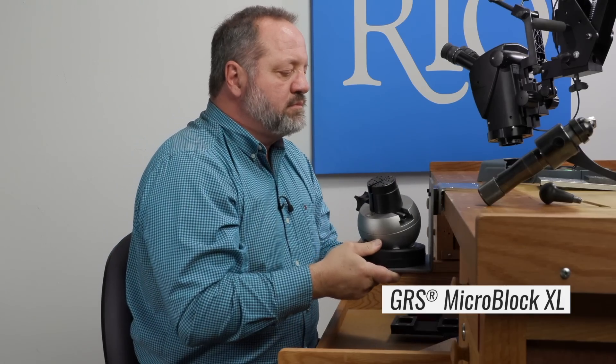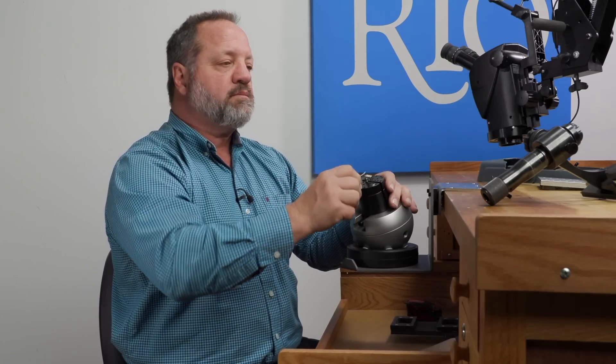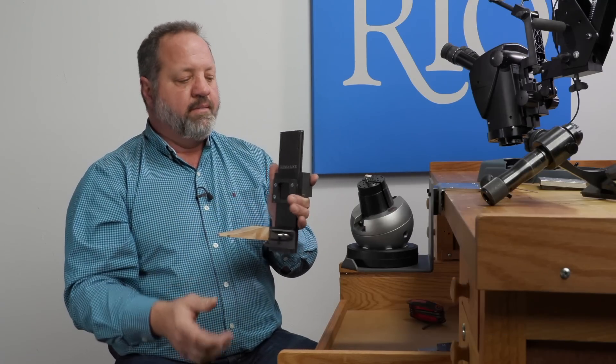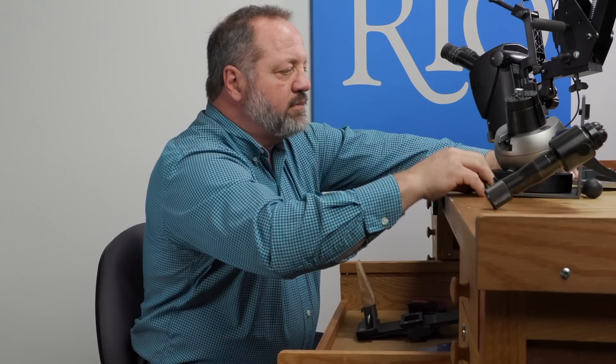Now I'd like to talk about some more advanced things, like looking at an engraving ball and how that affects your positioning. Here's a pretty standard engraving ball with a shelf. If I was engraving the top of this ring, this would be too high for me. Many different tasks are going to require changing the elevation. So I'd like to show you what I think is one of the best tools that's been invented in a while — this is called the slide lock. This tool takes the dovetails that these things fit on, locks onto the bench, and allows you to reposition things in a very fluid and quick way.